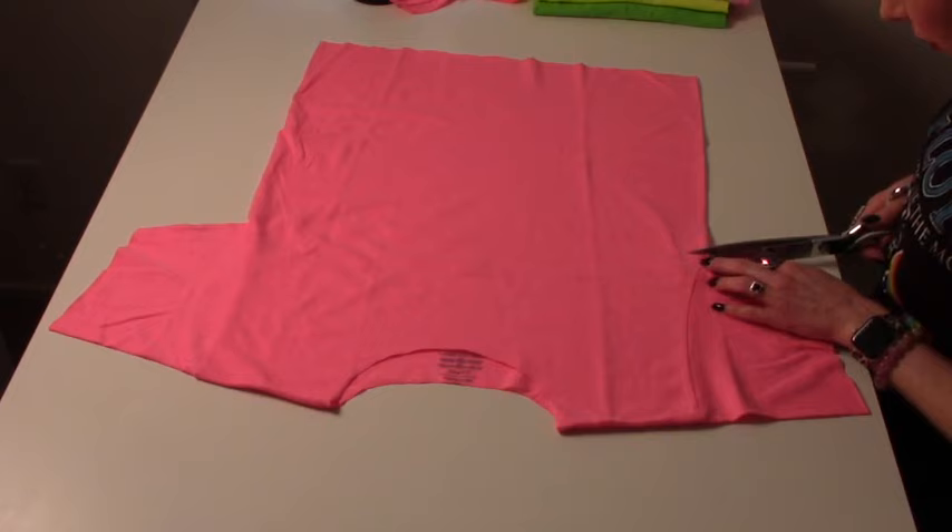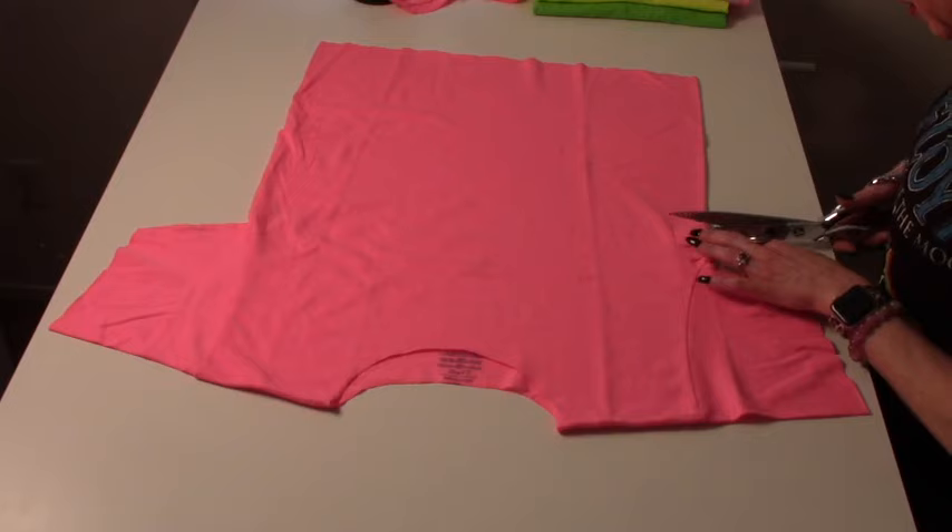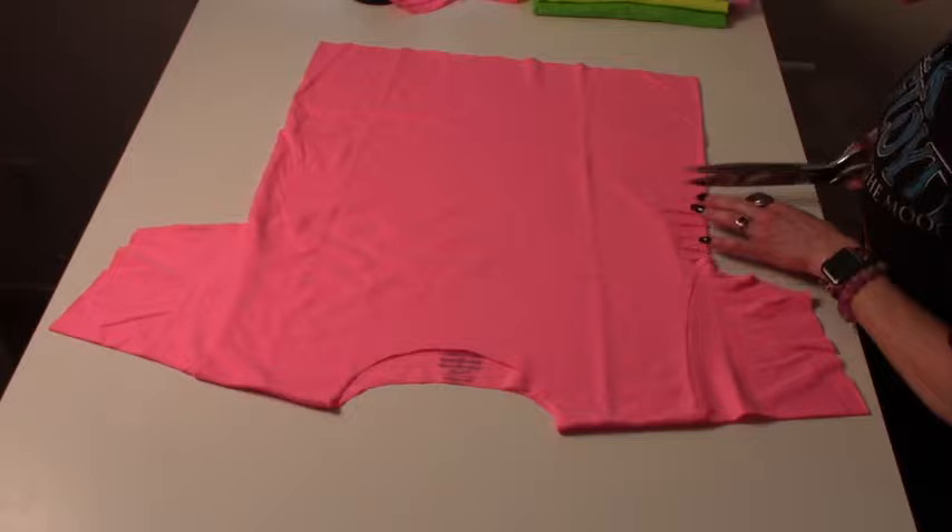We're going to cut as close to the seam as we possibly can underneath the armpit, making one-inch cuts.